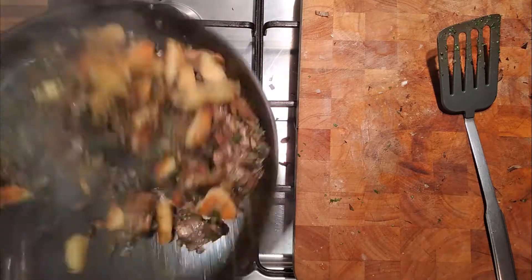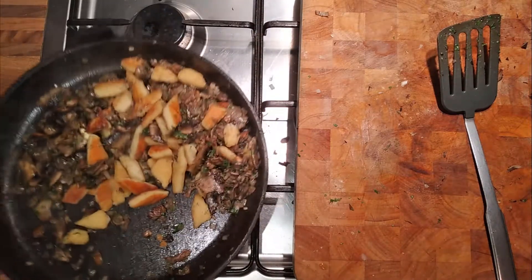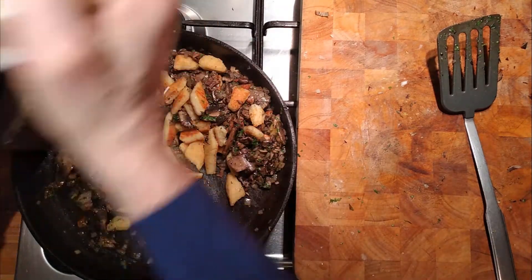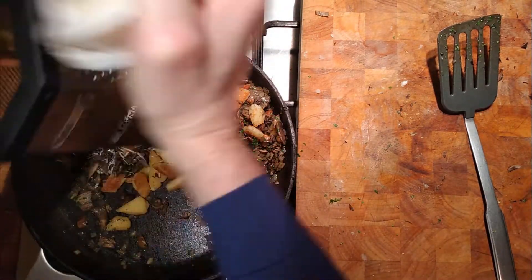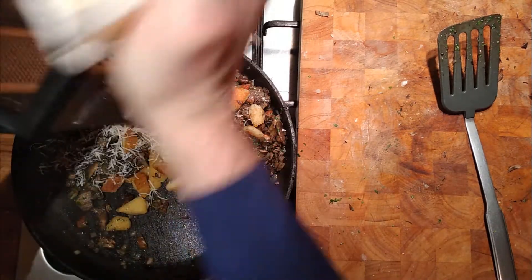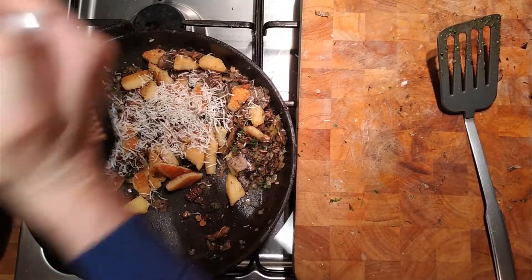Two good portions here. Mix everything in, makes everything look a little bit nicer. Cheese on the top, give it another mix, and then put some more cheese on top of that. Relatively quick meal — we're at about nine minutes, see?